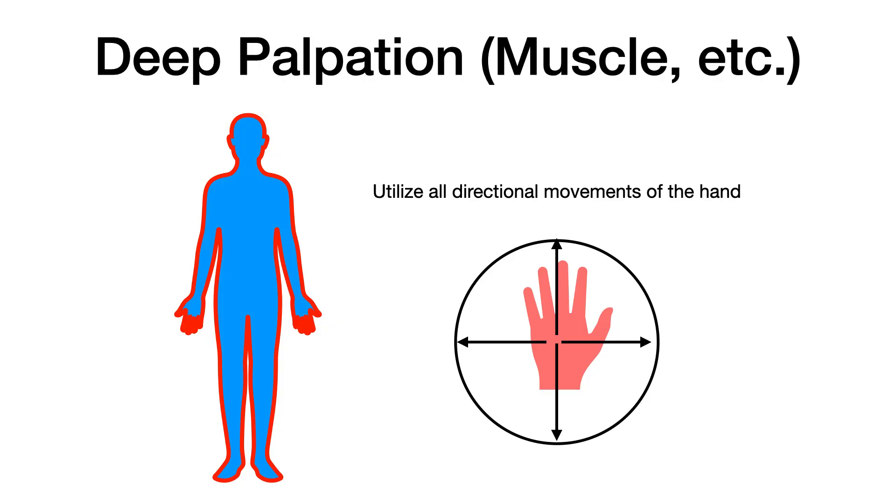Now move to deep palpation, where you assess muscles, tendons, and ligaments — using all directions, same principle. At this stage you're going to add a little bit more pressure. Now is the time where you can push a little harder, still being careful not to make your patient uncomfortable. The nail beds on your hands can show that red color change because you're applying more force to palpate these deeper structures.